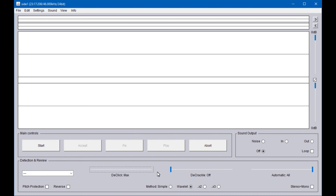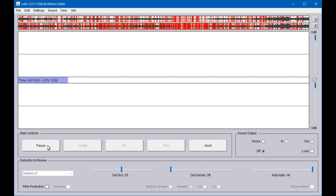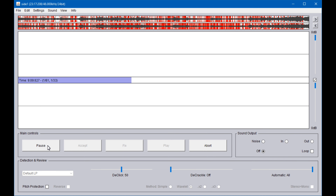The Click Repair software has two sliding scales: one for D-Click and the other for D-Crackle. D-Crackle is really more for 78s than it is for LPs. D-Click defaults to 50 when you hit default LP. If you have a particularly percussive album, you probably want to turn the D-Click down a little so that you don't chop out any percussion. When you run the software, it shows you little red marks along the waveform where it's removing clicks — a neat feature that shows how much repair it's doing. Here's the same passage after using the default LP setting on Click Repair.